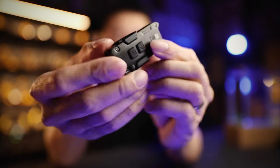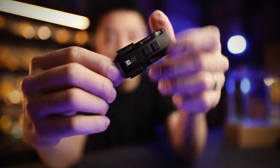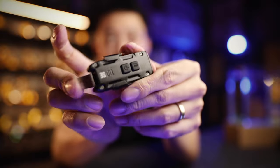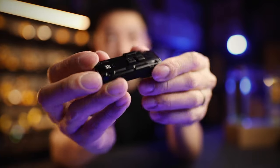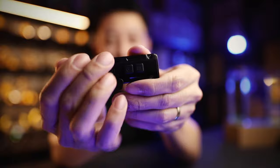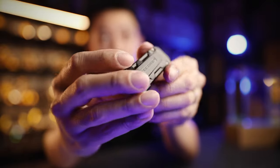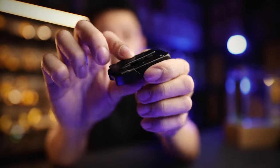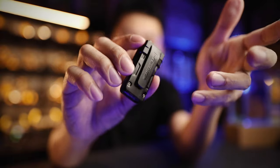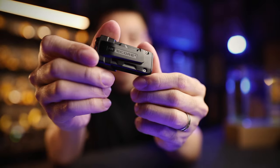Here's the easiest way to remove the pocket clip: hold it and push down with your thumb on the back, then pull it off. To put it back, slide it in from bottom up, make sure the slot aligns, and you're done. You can also flip the clip around to act as a button guard to prevent accidental presses. With the clip flipped, it actually blocks the front button from being pressed — so if you leave it in a bag, the light won't accidentally turn on and burn through your bag.